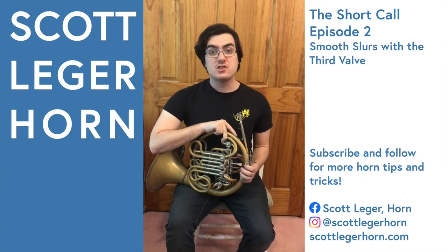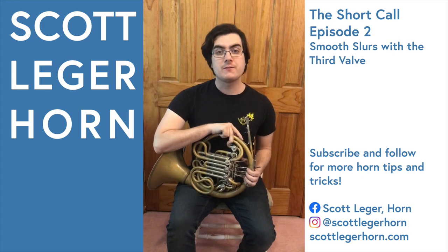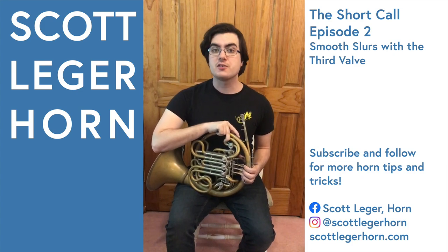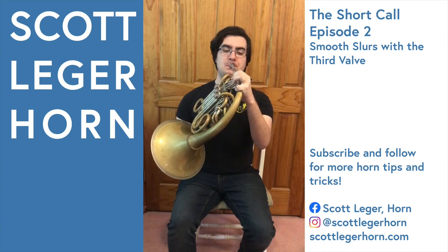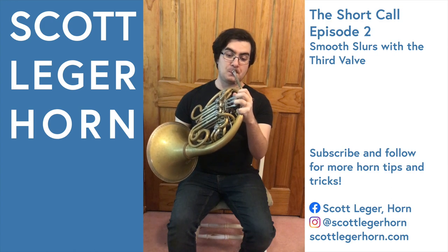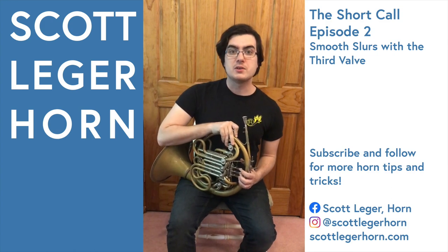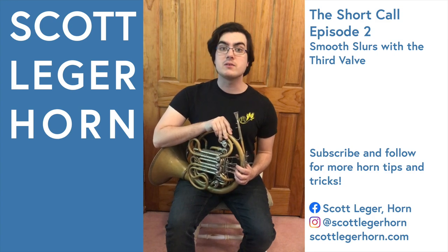So when slurring between A and G sharp, and D and C sharp, use the third valve instead of the first and second valves together to create a smoother half-step slur. I use this trick all the time in sharp keys, especially in excerpts like the solo from Tchaikovsky 5 and Ravel's Pavan.